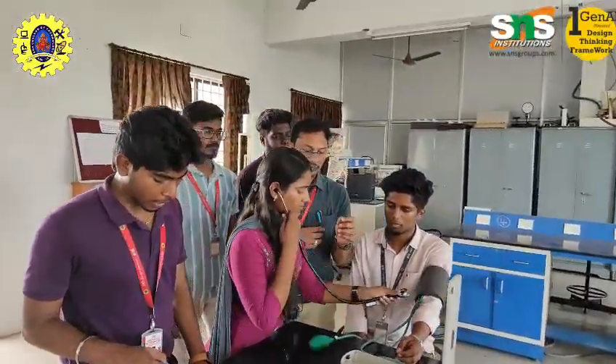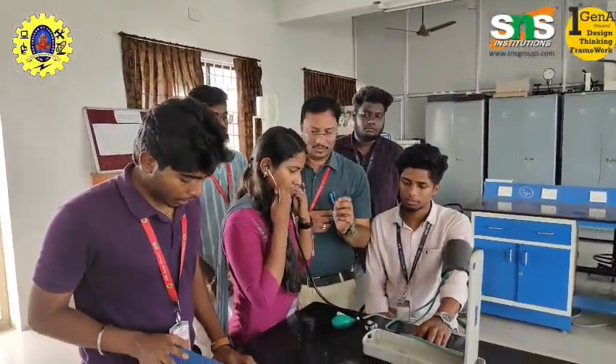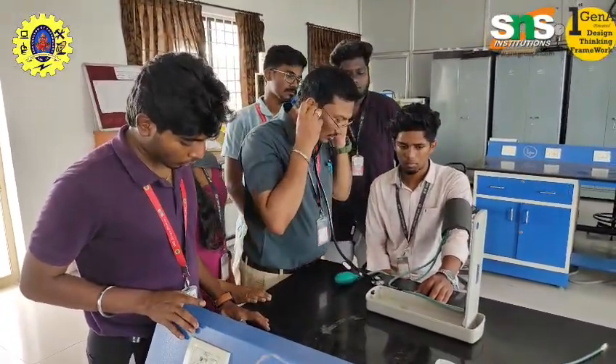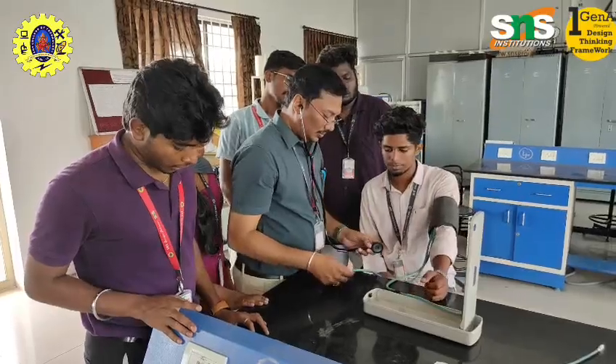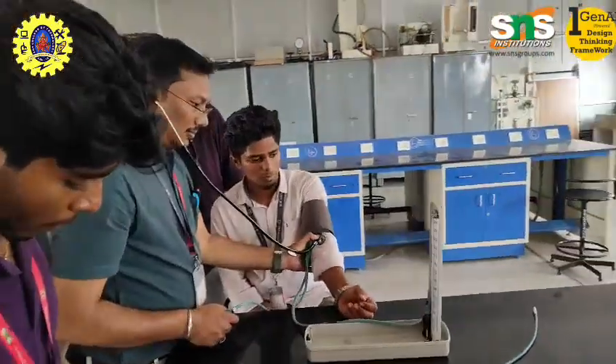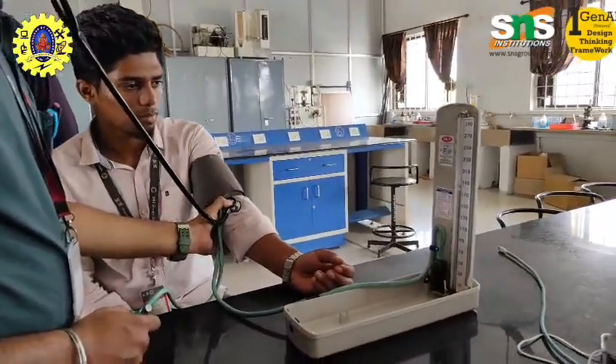Pre-surgical and emergency assessment: Blood pressure is checked before surgeries and during emergencies to determine fitness for surgery, monitor the patient during anesthesia, and guide emergency treatment in cases like trauma or sepsis.